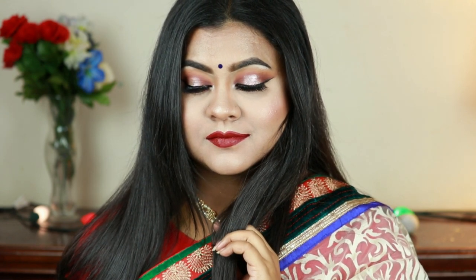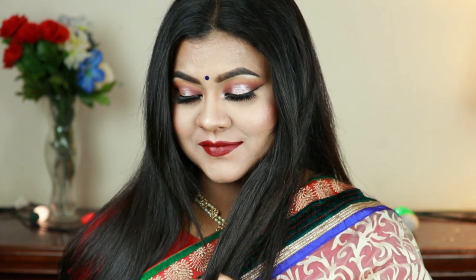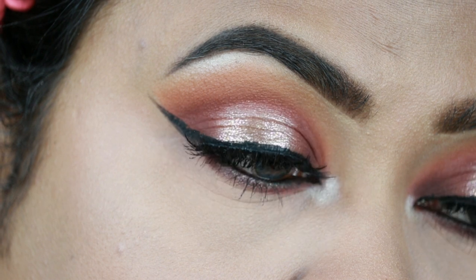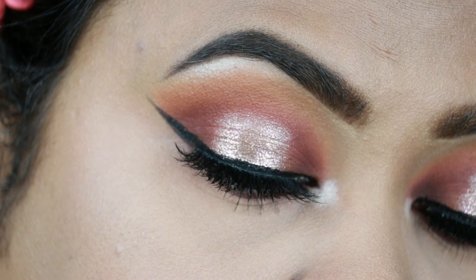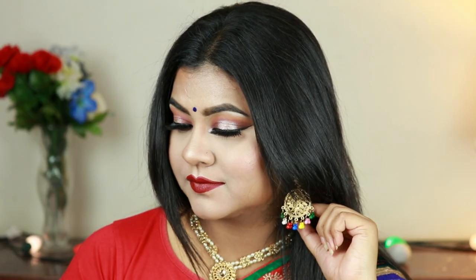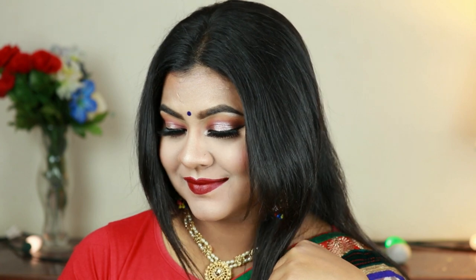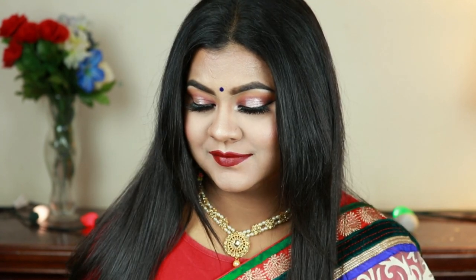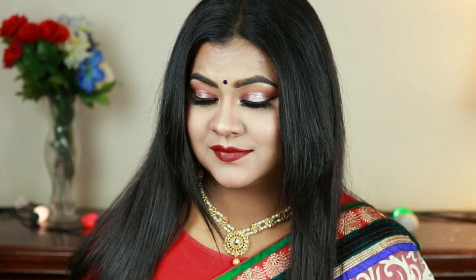Hello friends, welcome to my channel. Today I am going to share with you this Indian wedding guest makeup look. I created this brown and champagne gold halo eye with a dark red lipstick. For my international viewers, please click on the CC button for English subtitles. My name is Neeta and I upload makeup, skincare, and beauty related videos to my channel. Let's start.